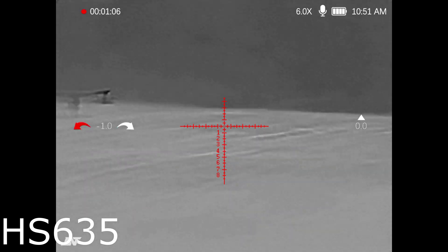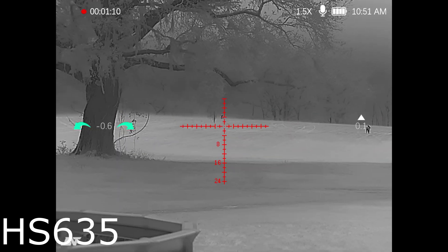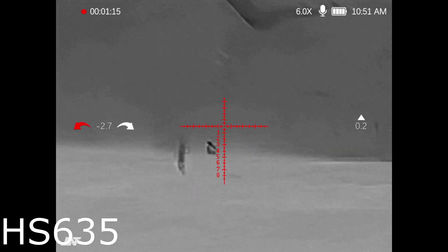You could easily make a shot right there. Again, that's over 300 yards on that deer. You could easily make a shot on these animals even in pitch black dark like we're seeing right now.